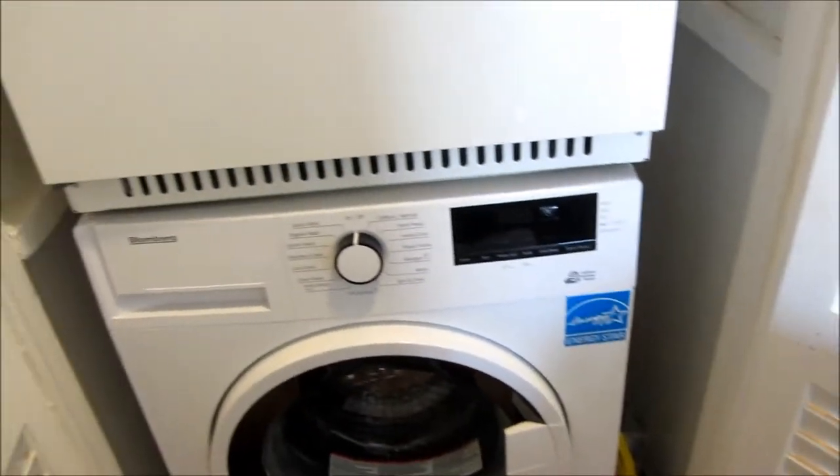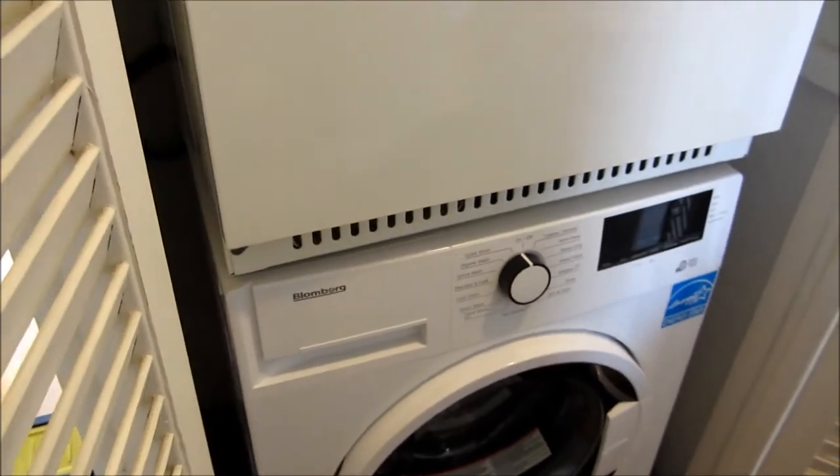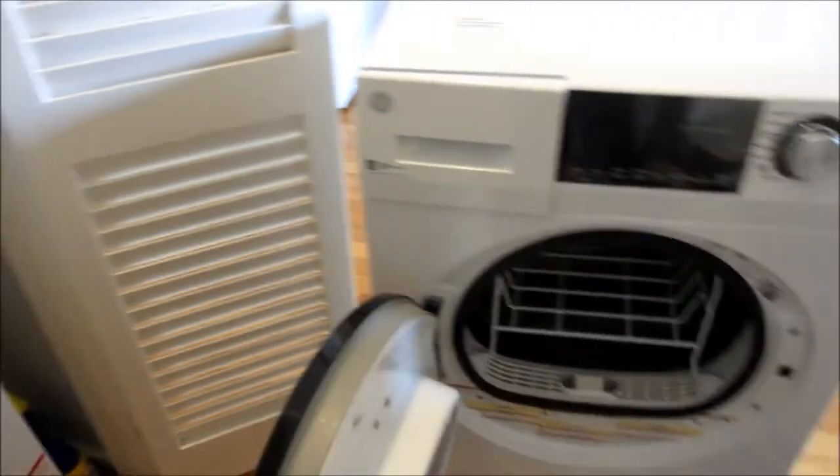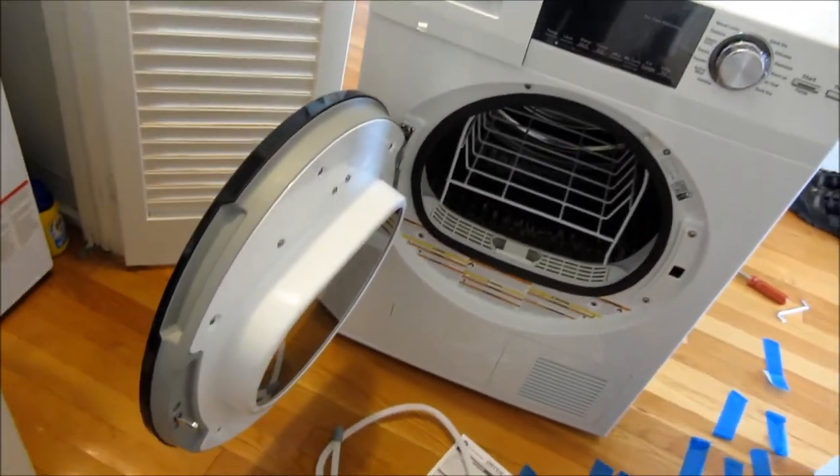It looks a bit bad cosmetically, but who's going to look to the side? Let me get working on the door.